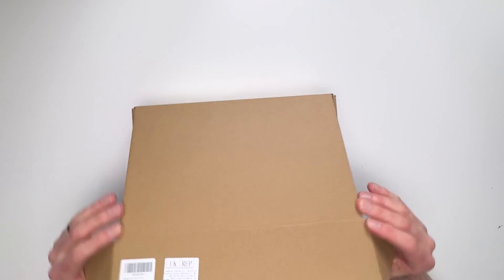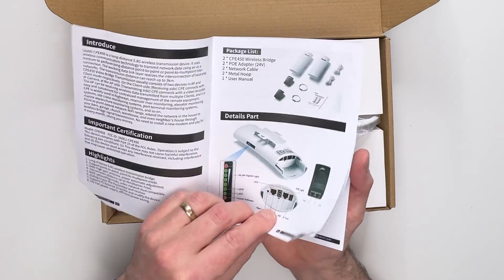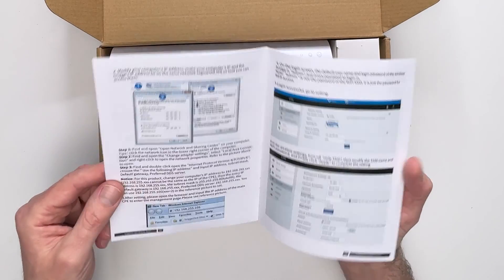Inside the box the first thing we come across is the UV wireless bridge user manual. We've got some color pictures, lots of useful diagrams, and plenty of information on basically just how to set this thing up.